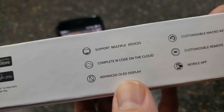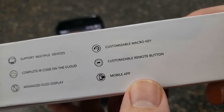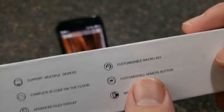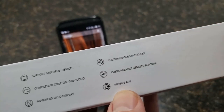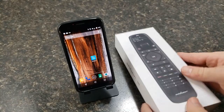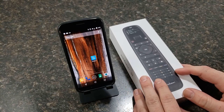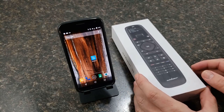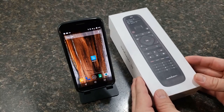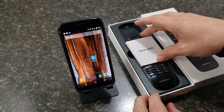It also features an advanced OLED display, customizable macro keys, customizable remote buttons, and obviously the mobile app. This was sent to me by SofaBaton for review, so thank you very much. We'll see how we like it.